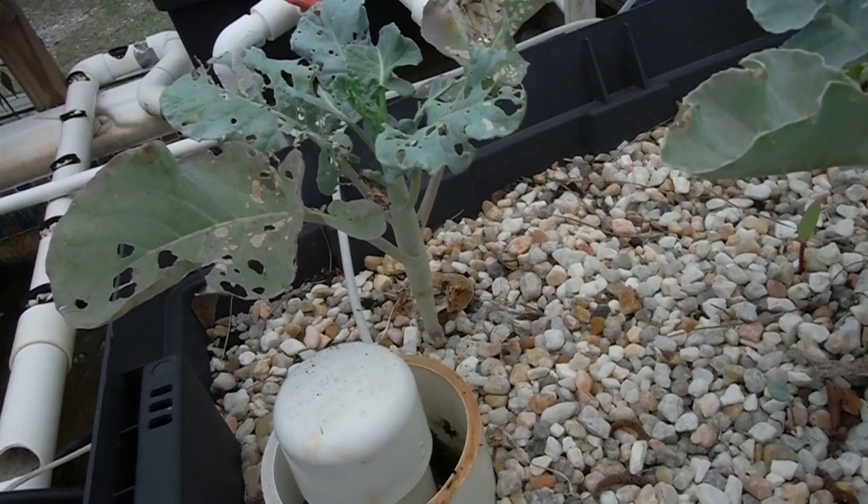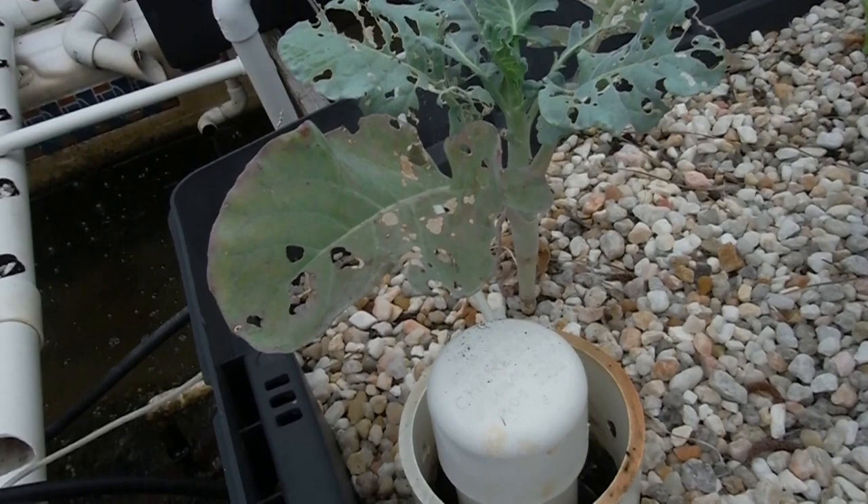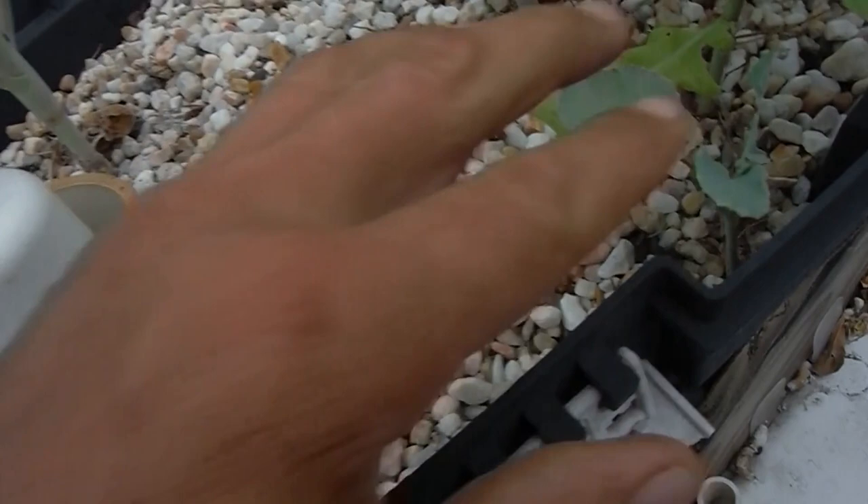If you watch my next video on the other aquaponic garden, everywhere where broccoli was going to grow, it's like they just took it right out. I don't know what's going on with that. Look at that little youngling over here — one of its leaves is almost completely eaten off right there.